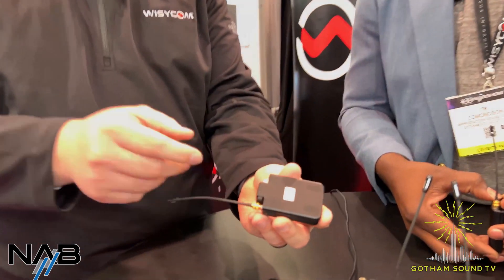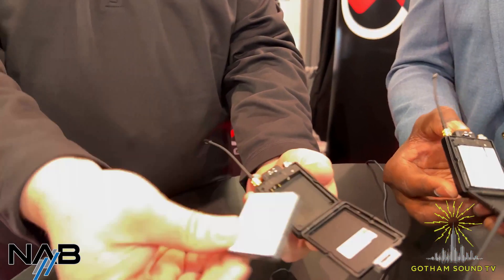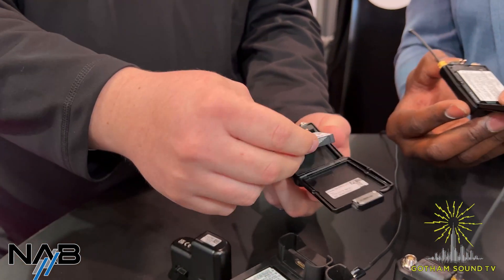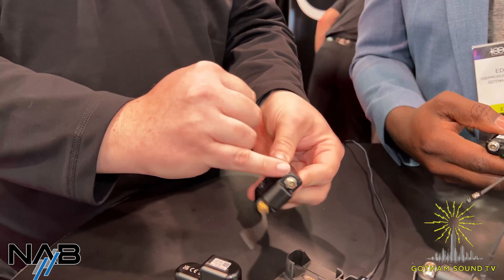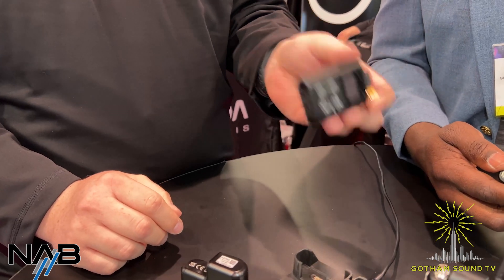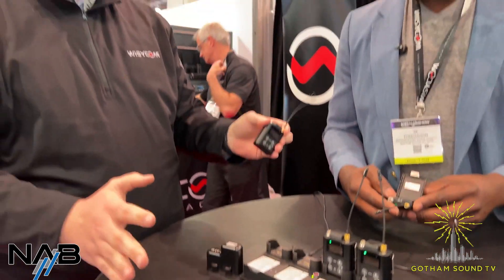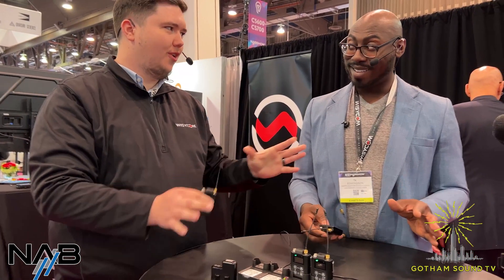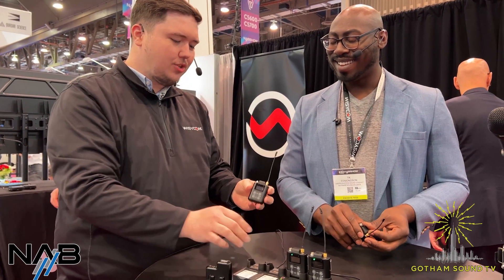The MTP61 is based on a non-proprietary lithium rechargeable battery. You can push this button on the back and it'll pop open so you can quickly swap it out. You can see water gaskets here for the seal — the MTP61 is going to be IP58 rated. So it can get wet; it's not submersible for long, but you're not going to have a problem if it gets splashed.